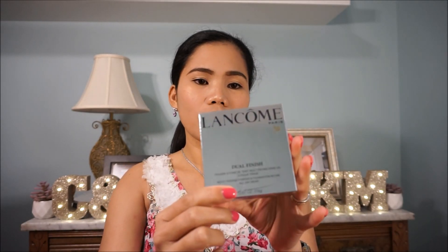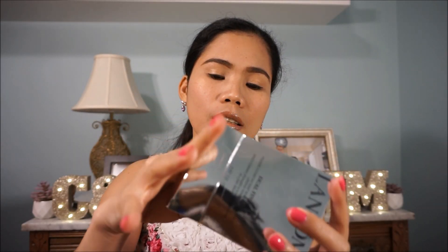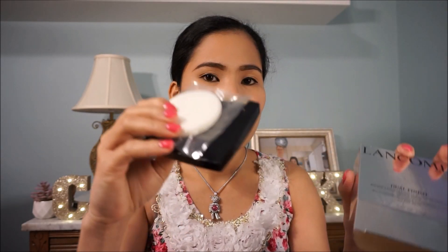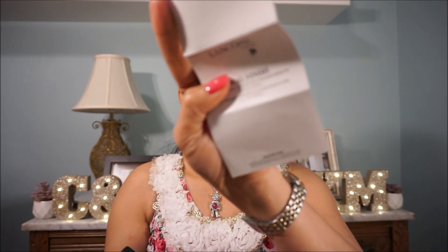My husband bought me this as well. I think this is around $40. It is a dual finish multitasking powder foundation in one — all day wear. I haven't tried this one yet; this is my very first time to have this. It's a foundation. This looks nice and it comes with an extra sponge — a makeup sponge. And it comes with this manual.